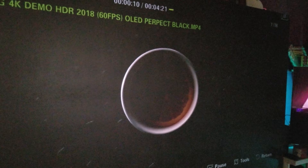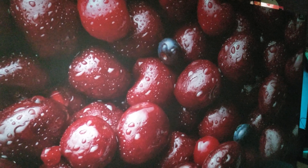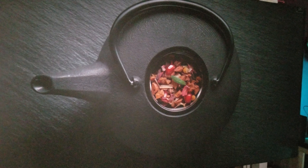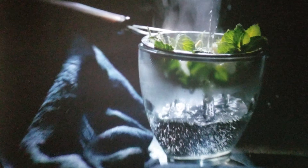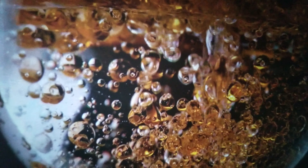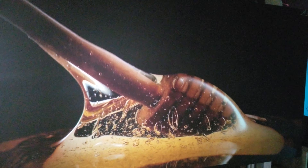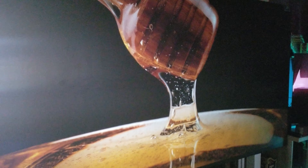I want to give you an idea as to how stellar the screen is. Stunning light level, stunning brightness — very bright. This is a 1.3 gain screen and has about a 110-degree viewing angle before you hit your half gain.